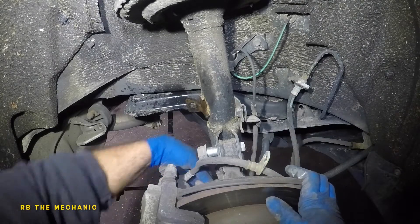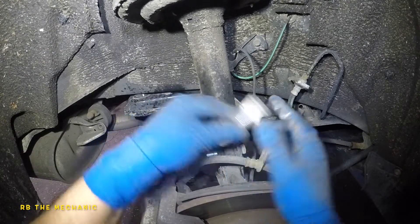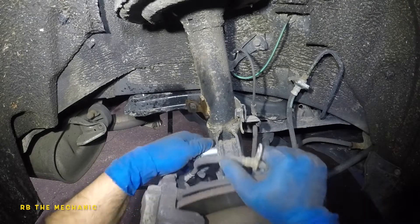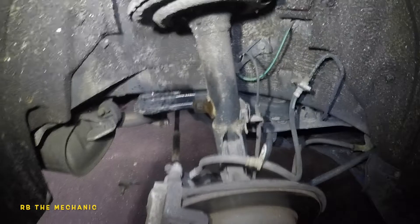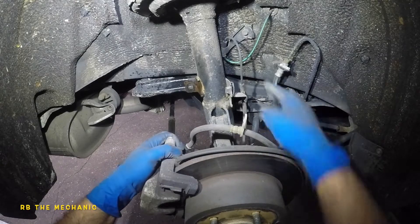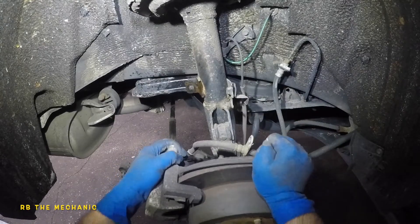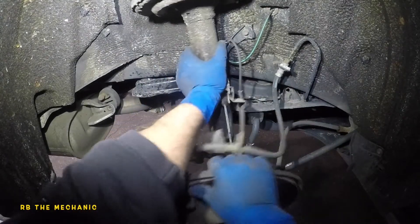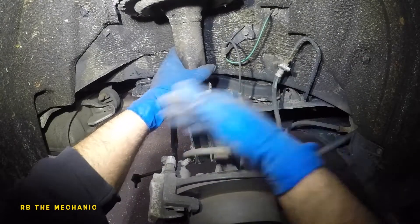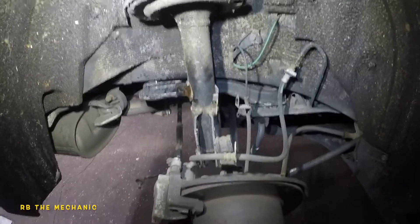The bottom bolt might hit the caliper - if it does you'll need to remove the caliper as well, but it didn't, so you shouldn't have to either. Everything is loose. I need help from a second person to do the rest of the job - make sure the lines don't damage anything. The strut is out of there - now we're going to go inside the car.